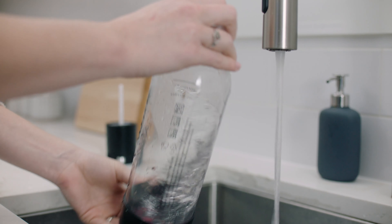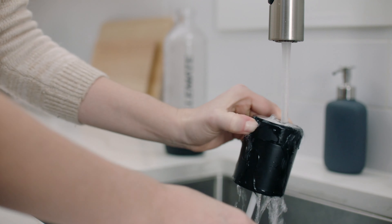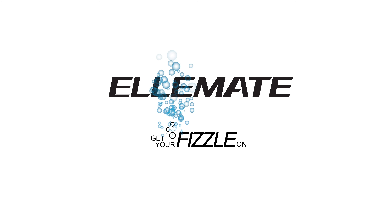To clean, rinse with warm water and mild soap. Engage the side button to rinse through. Get your fizzle on.